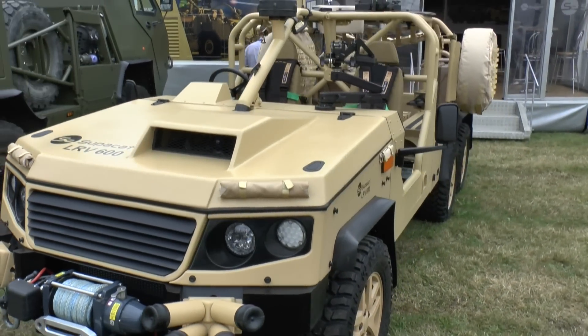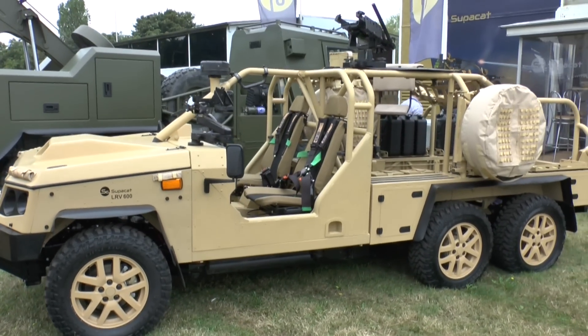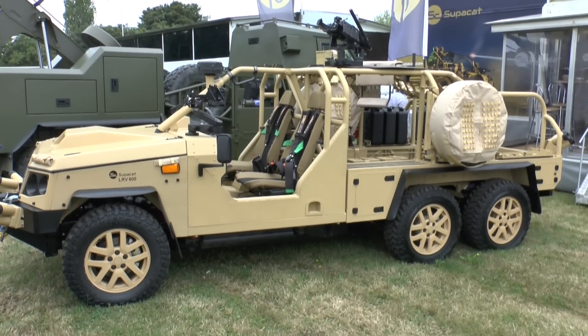Could you talk us through the LRV600? Everybody's seen the LRV400, the Mark II we launched at DSEI last year. That's our light strike LRV that's based on the Discovery 4 chassis, but with a military hamper on the top. This is a 6x6 version of that, which effectively is the same vehicle, but we have a modular bolt-on third axle unit that allows you to increase payload and capacity.